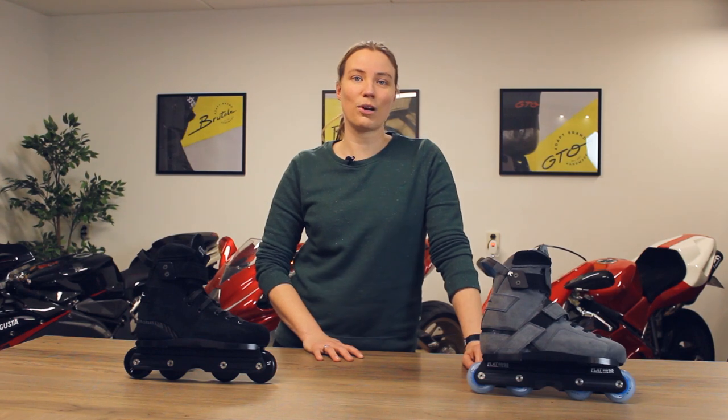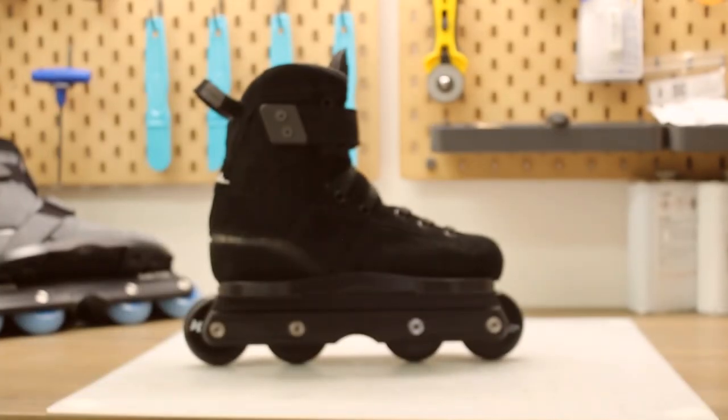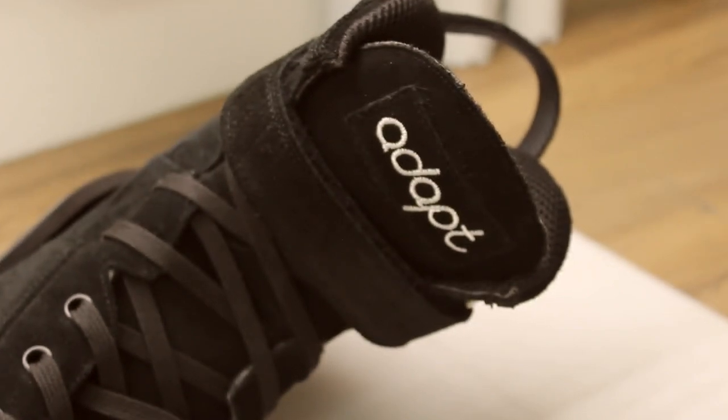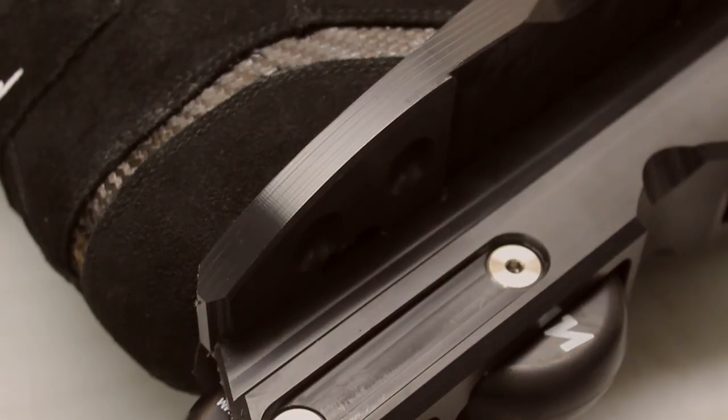Hey guys, welcome back to ADAPT Masterclass. Today I'm going to talk about the Brutale model. The Brutale model was originally released in 2020 and it was the successor of the Stealth model. The Stealth model had a two millimeter thick new book and for the Brutale model we changed this to 1.3 millimeter new book.